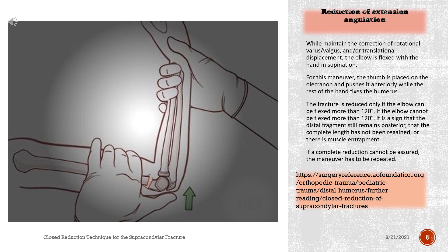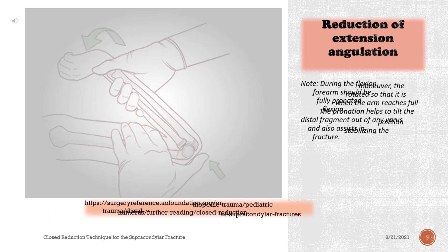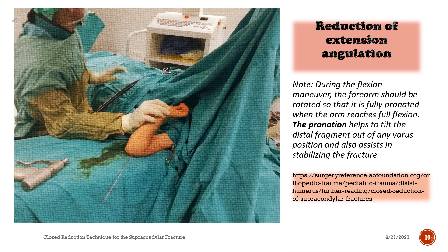If a complete reduction cannot be assured, the maneuver has to be repeated. During the flexion maneuver, the forearm should be rotated so that it is fully pronated when the arm reaches full flexion. The pronation helps to tilt the distal fragment out of any varus position and also assists in stabilizing the fracture.